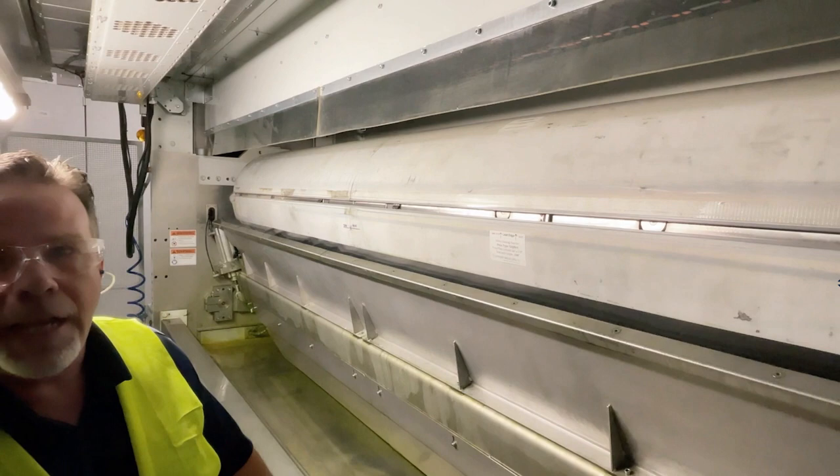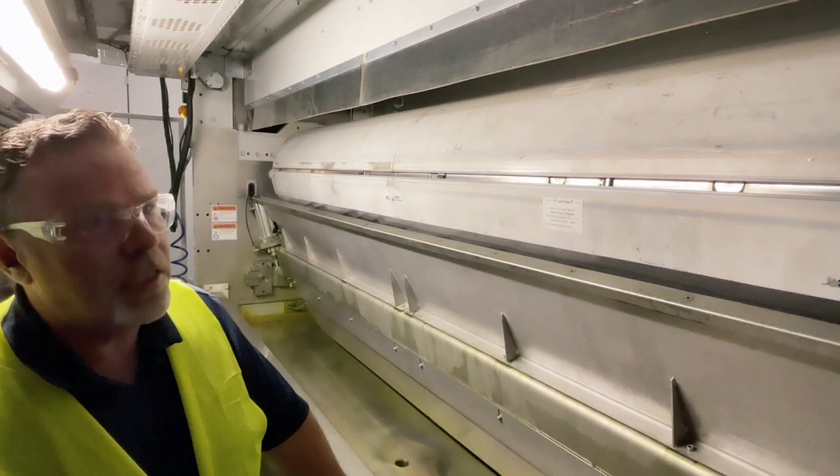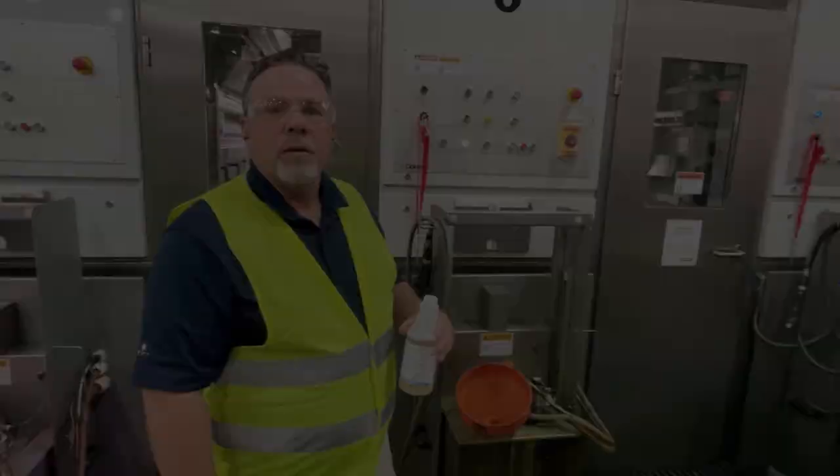The analog roll cleaning blanket is used to clean the analog roll and will mount to the plate cylinder the same way your printing plate will. For that reason, there should be a short learning curve for the operators, as they'll already be familiar with the process.